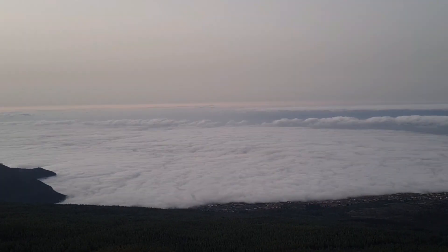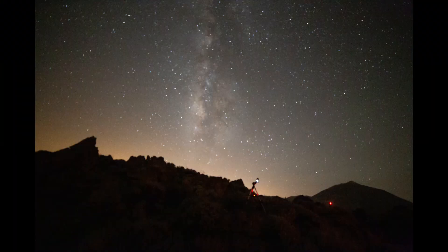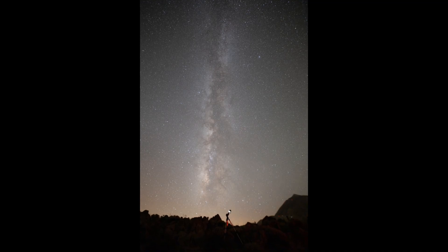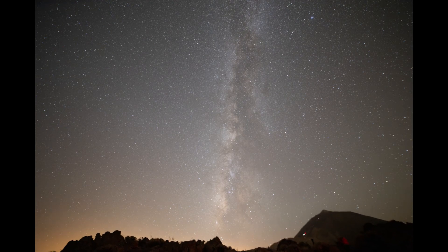I'm pretty much set up and ready to go — starting to get dark really quickly. You can see the sun setting to the west behind Mount Teide and we're going to be pretty spoiled with fantastic views of the south in that direction. I ran both scopes for the night under some of the best skies I've ever witnessed. Next morning I processed the shots in Siril and Photoshop, and here are the results.